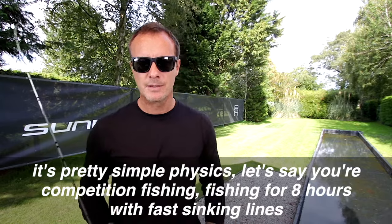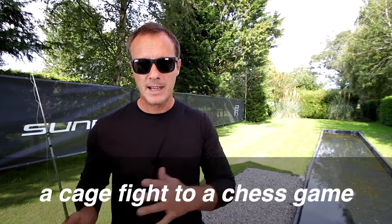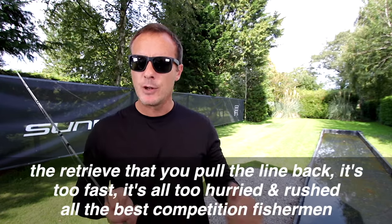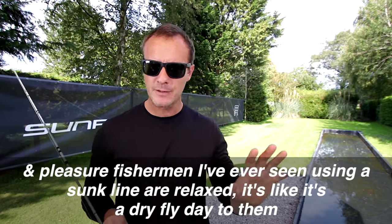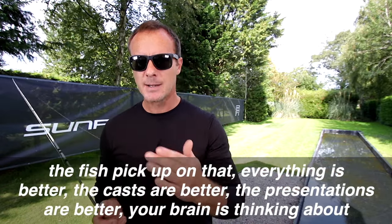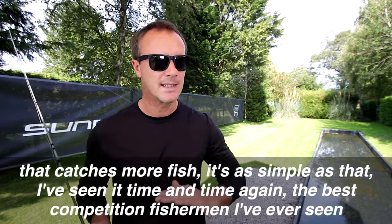Say you're competition fishing for eight hours with fast sinking lines — using a lighter rod and less effort to cast and dig those sinking lines out of the water turns it from a cage fight to a chess game. If you're tired and irritable, pulling heavy lines with strong rods all the time, the line lands poorly, you make poor casts, and the retrieve is too fast and hurried. All the best competition fishermen and pleasure fishermen I've ever seen using a sunk line are relaxed — it's like a dry fly day to them. The fish pick up on that, everything's better: the casts, the presentations, your brain is thinking about the fly rather than your body being sore. That catches more fish — it's as simple as that.